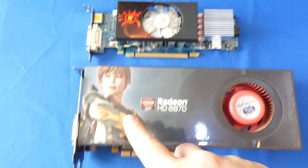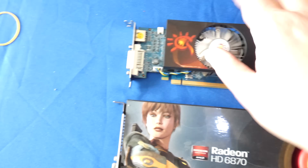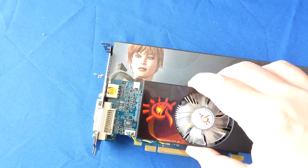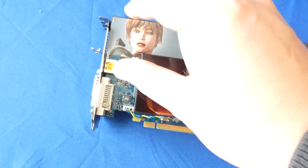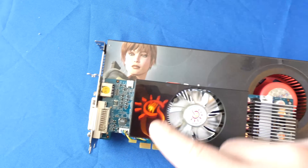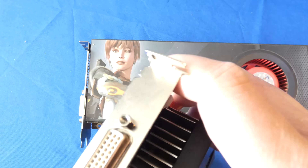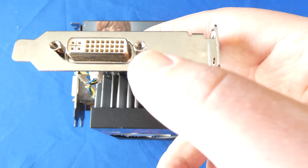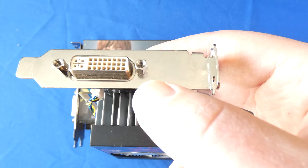So here's a quick comparison shot. This is a full size, full height video card, and this one is low profile. You have to make sure that you do not buy the regular height one because it's not going to fit. You can see there's about a couple inches difference there. Some video cards come with plates that you can swap out, so you can sometimes use it both as regular height and low profile.